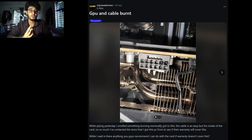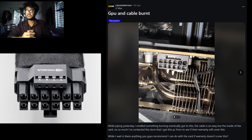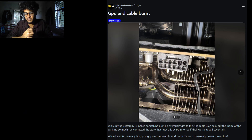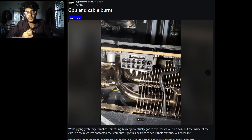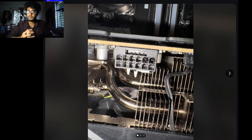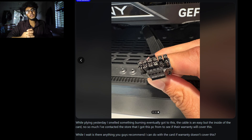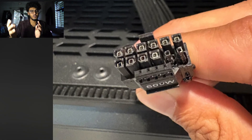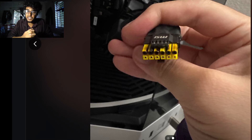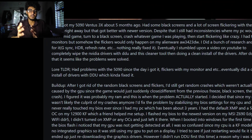On Reddit, four RTX 1590 owners reported burning 12V HPWR or the newer 12V 2x6 connectors. The thing is, those weren't cheap adapters — some were using native PSU cables, others were using the bundled GPU adapter. One PNY RTX 1590 user said he had weeks of black screen and crashes. When he finally pulled out the card, the 12-pin plug was burned along with one row of pins.